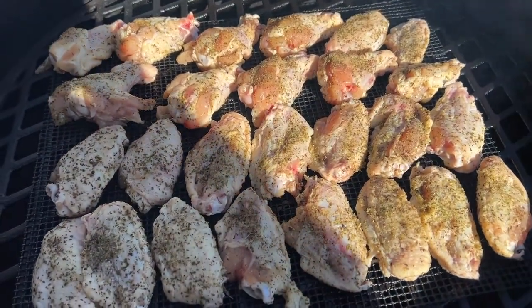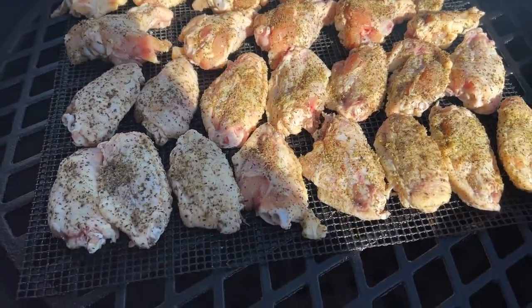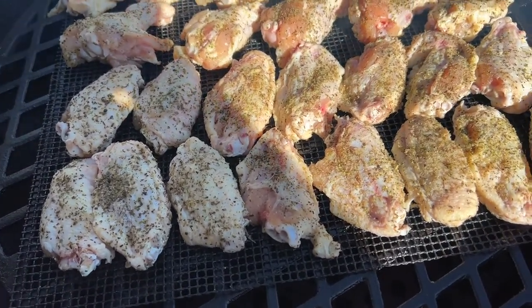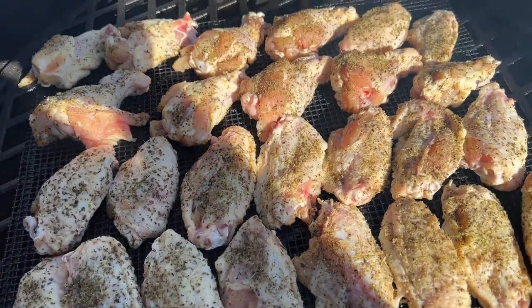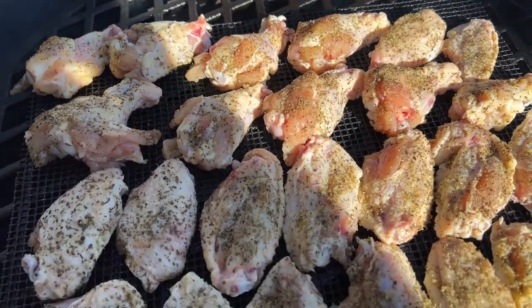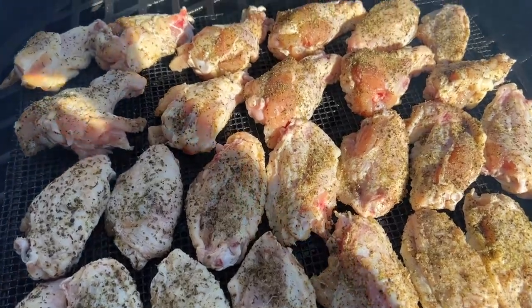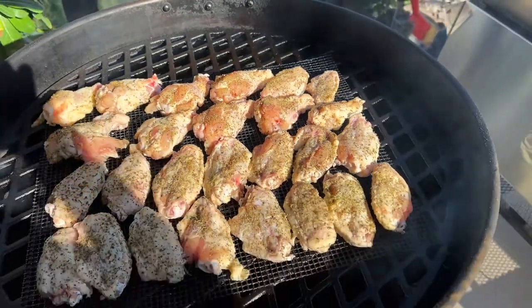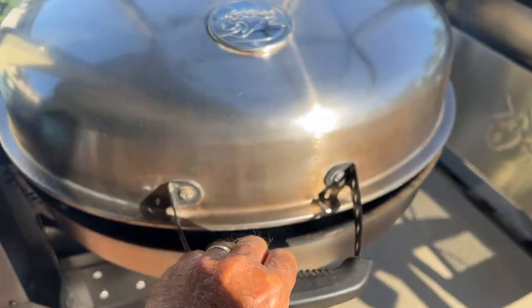Okay, we've got the grill up to 200 and the chicken wings are on. The mesh mat makes it really easy to transfer all those wings onto the grill — you don't have to do them one at a time, just pick up the whole mat and move them on. Let's get this thing closed up and let her smoke for a little bit.